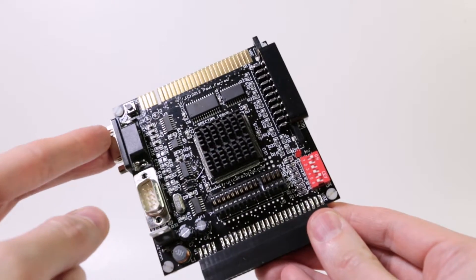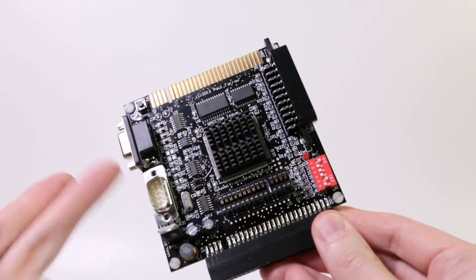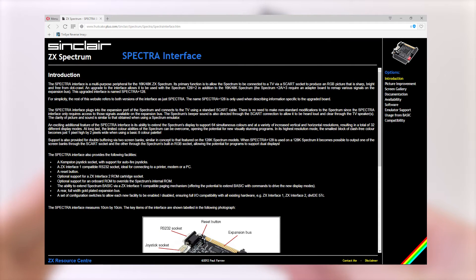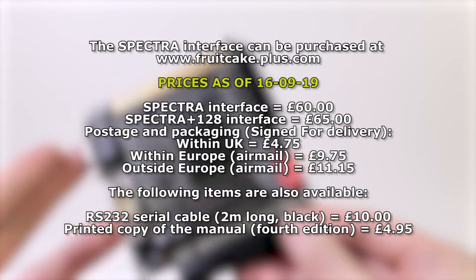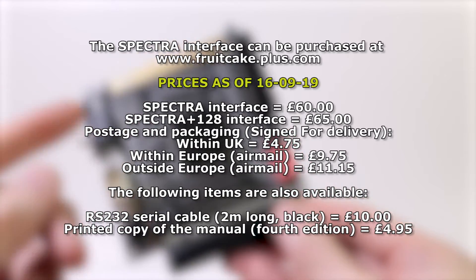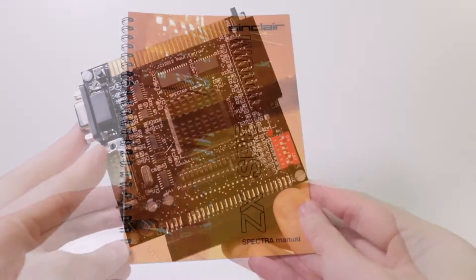There are two versions of the Spectra: the standard Spectra and the Spectra Plus 128. The Plus 128, which is the one shown here, can be used on a 128K Spectrum as well as the 48K and 16K versions. It also has slightly improved video output, which we'll talk about more shortly.